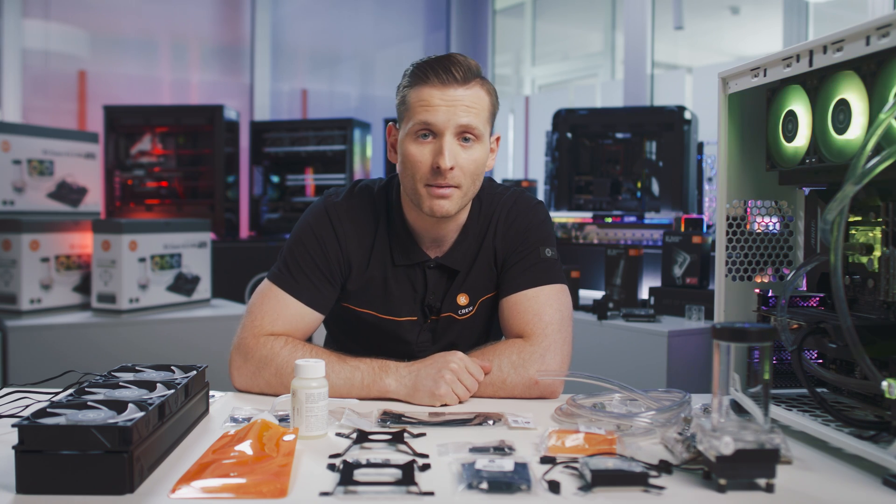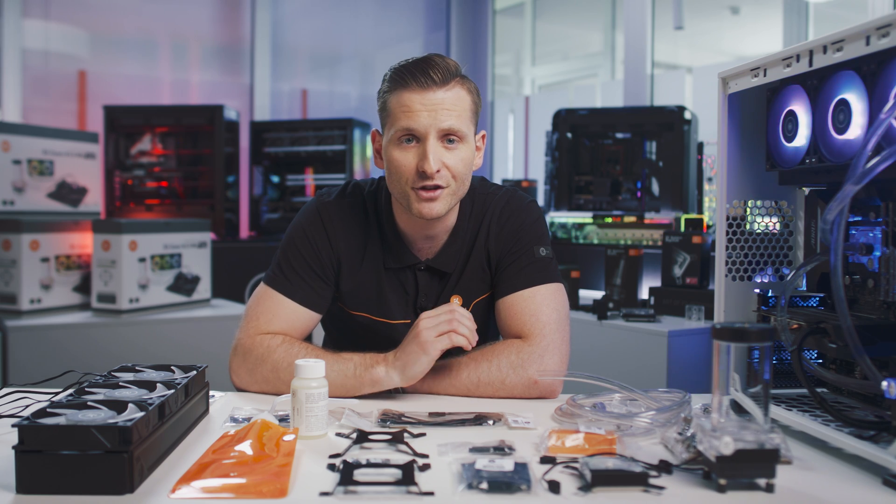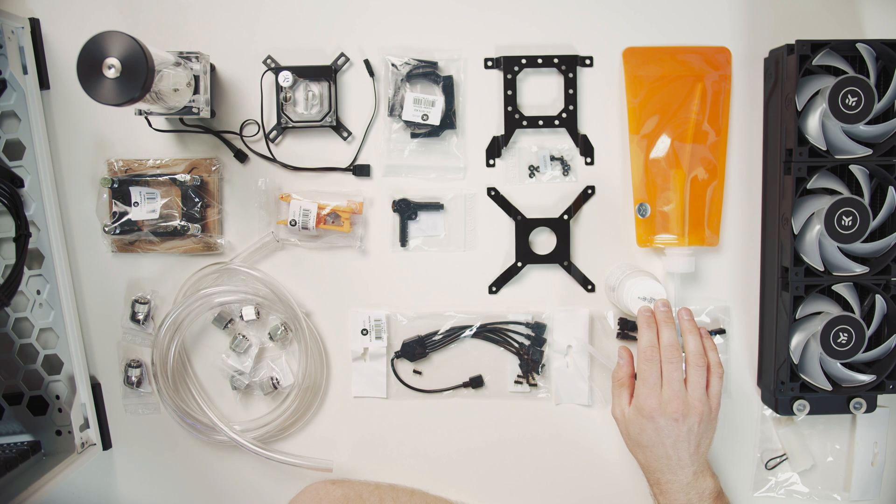You don't have to worry about compatibility issues, missing parts, or cutting tubing to size — everything is included. Simply add distilled water to the included CryoFuel concentrate and you're good to go.